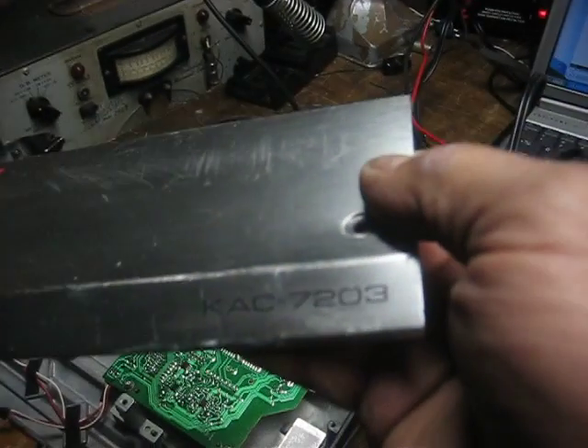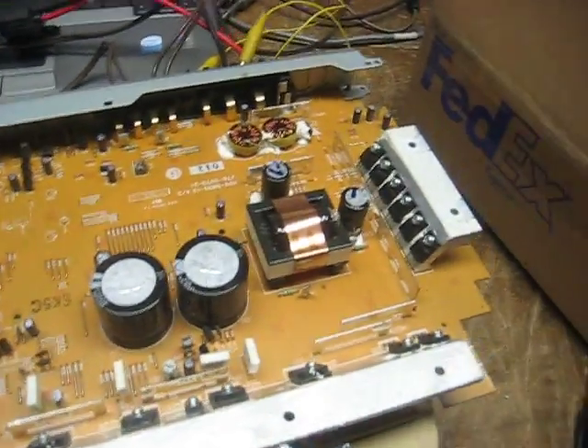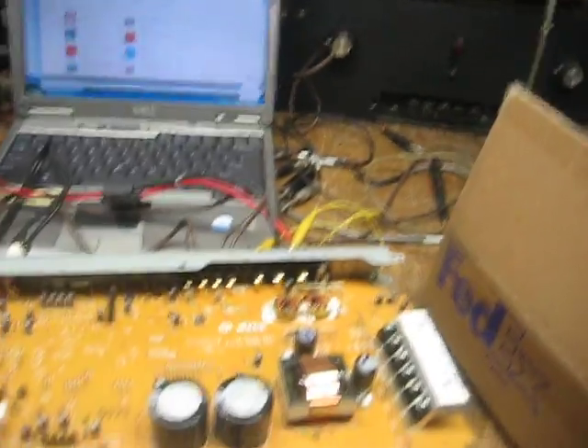KAC 7203 — bass boost. It's got a little control panel on it with a bunch of controls. You can use the crossover with it, do all kinds of stuff. I got it running off the computer audio and listening to it like I usually do.